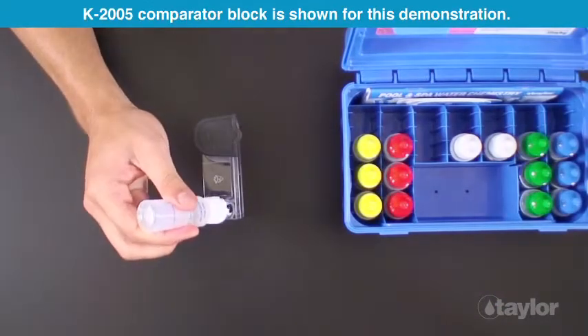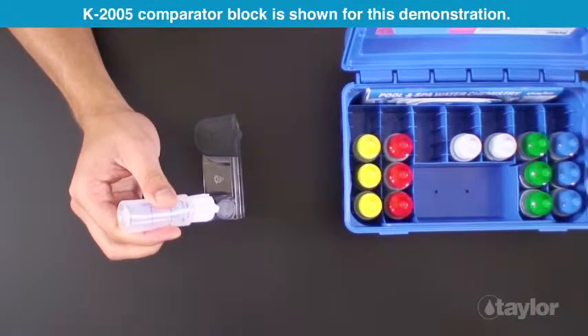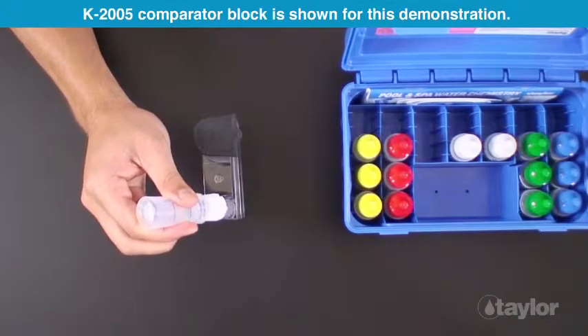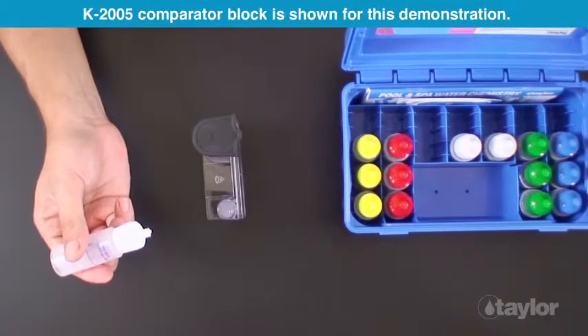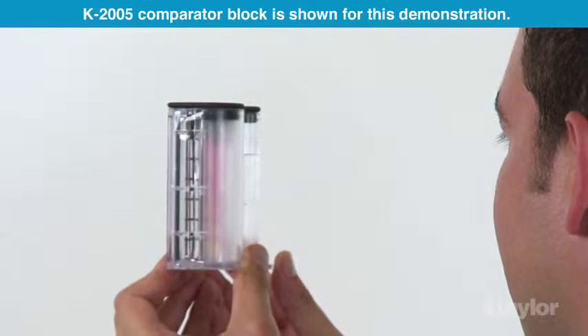Slowly transfer the cloudy solution to the small comparator tube until the black dot on the bottom just disappears when viewed from the top. Read the tube at liquid level on the back of the comparator block.